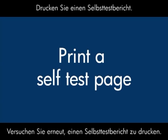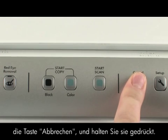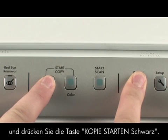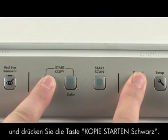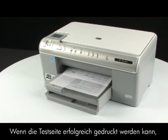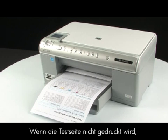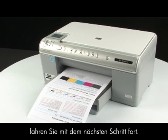Try printing a self-test page again. On the printer control panel, press and hold the cancel button. While holding the cancel button, press the start copy black button, then release both buttons. If the test page prints successfully, the issue is resolved. If the test page does not print, go on to the next step.